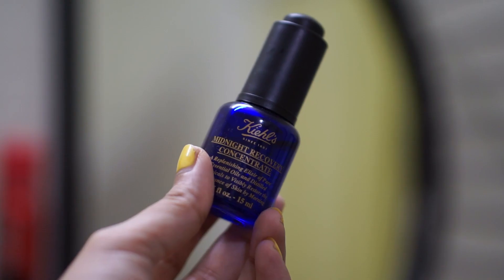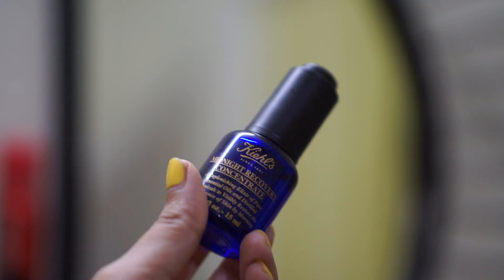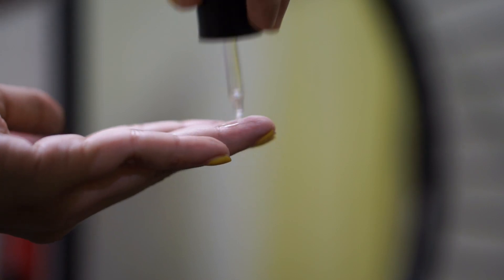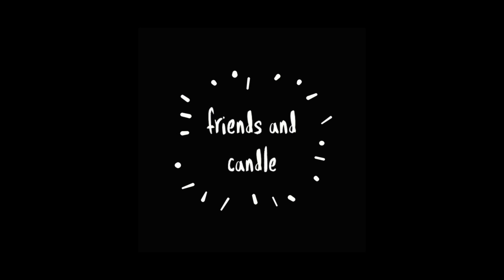After this I am using this hydrating serum from Kiehl's — only three drops — and it hydrates your skin very well. The next morning it gives you a very subtle glow. But I don't use this product every day; whenever I feel my skin looks dull, that time only I use this product.